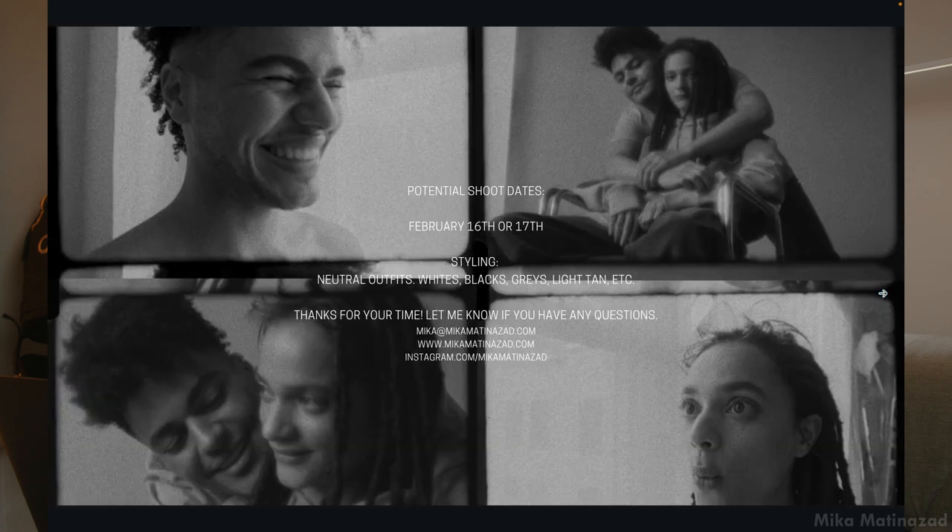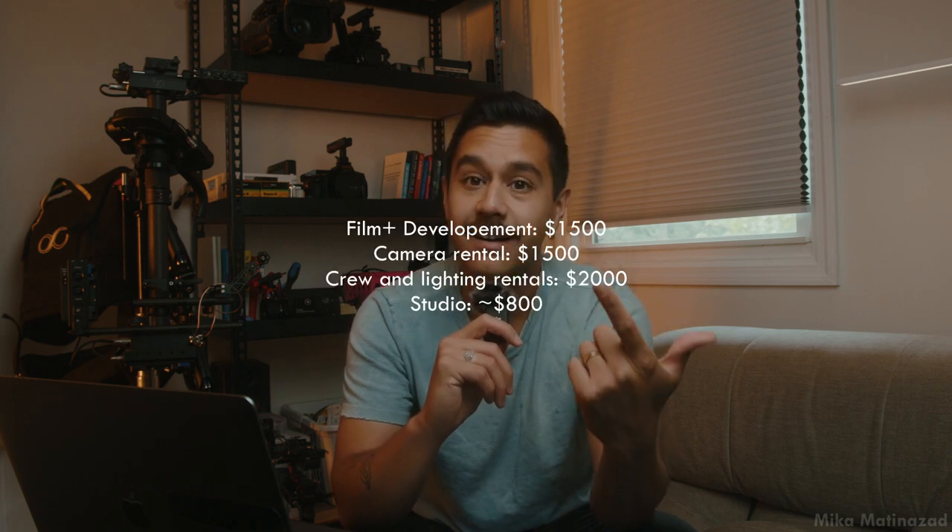The budget was actually eight thousand dollars. With having to rent the complete film camera package, accessories like the proper lens, a Teradek, someone pulling focus, a film loader who specializes in loading that specific camera, and renting the space — plus film stock and development, which were pretty high costs — it all came to about 8K for this project.